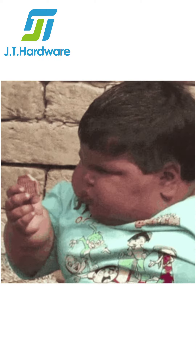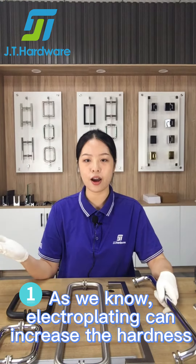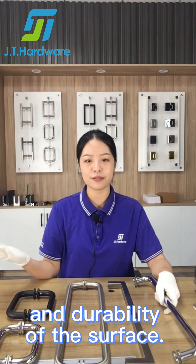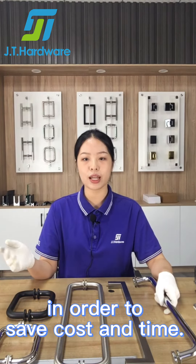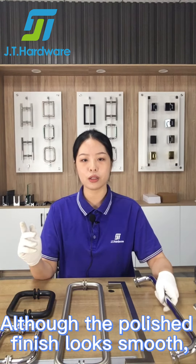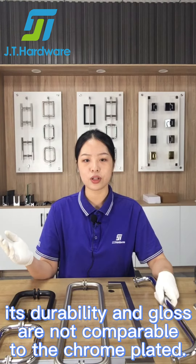Why choose us? There are so many pull handles and pull handle suppliers in the market. First, as we know, electroplating increases the hardness and durability of the surface. However, many suppliers just use a polish finish in order to save cost and time. Although the polish finish looks smooth, its durability and gloss are not comparable to the chrome plated.